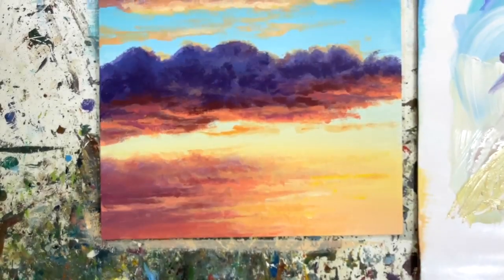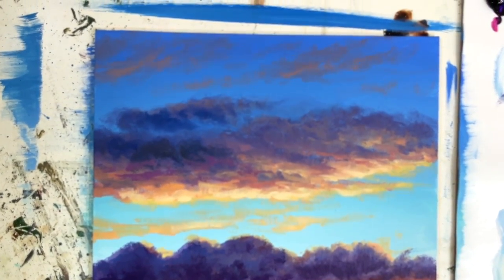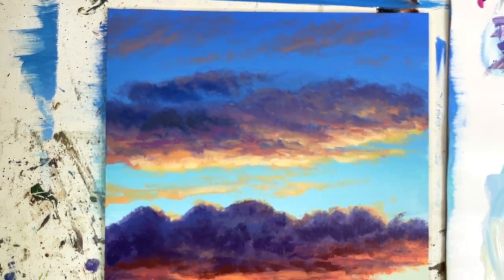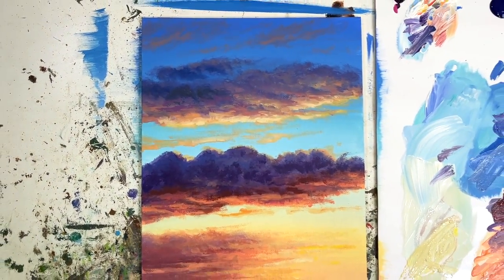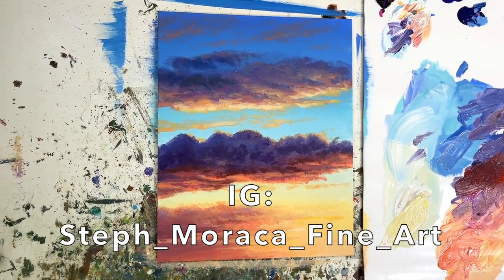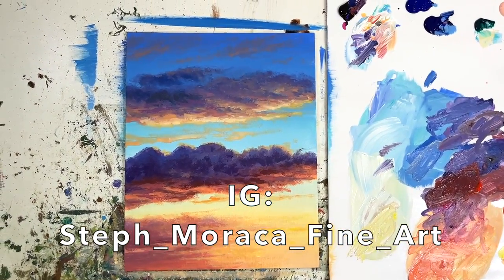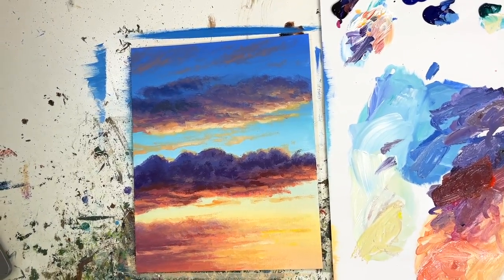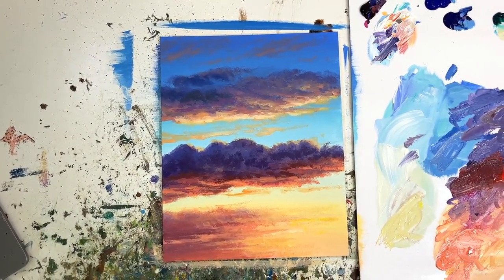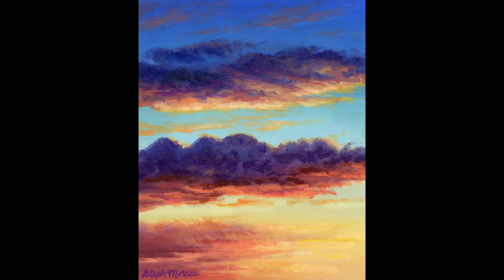Alright guys, we're going to call that a finished painting. Thanks for watching. I hope you enjoyed this sunset cloud painting tutorial. If you have recommendations for future painting tutorials, leave a comment under this video and I'll add them to my list. You can also send me a message on Instagram — my Instagram is StephMaracaFineArt — if you have a photo you'd like me to use for reference. Make sure you hit the subscribe button so you don't miss any more painting tutorials. Happy painting, bye-bye!